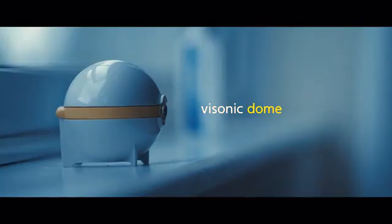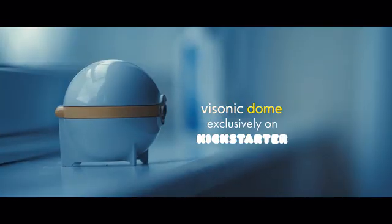Enjoy cleaner, safer, more comfortable contacts at a low cost and with little effort. Don't miss out — back this Kickstarter exclusive before it's gone.